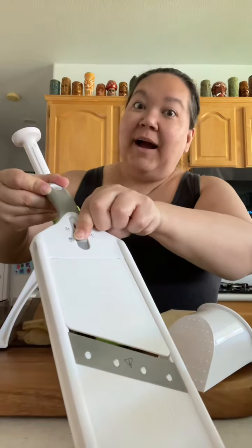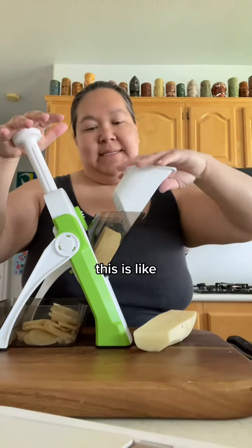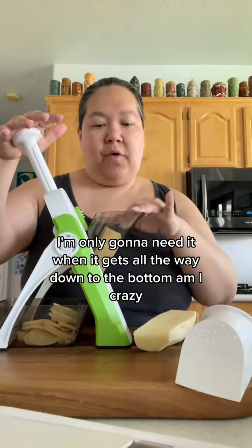I do love both of them. The pusher feels like it's only really going to be needed when the potato gets all the way down to the bottom of the chute.